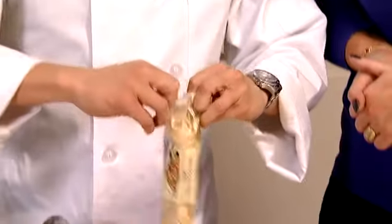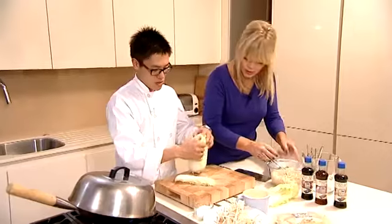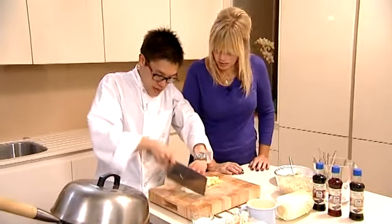So your egg noodles — a lot of people try to boil them, but what you really want to do is just soak them for about two or three minutes in hot water. We'll get a couple of leaves of Chinese leaf or your cabbage out and you can literally just really finely chop that — just straight through, just like this.